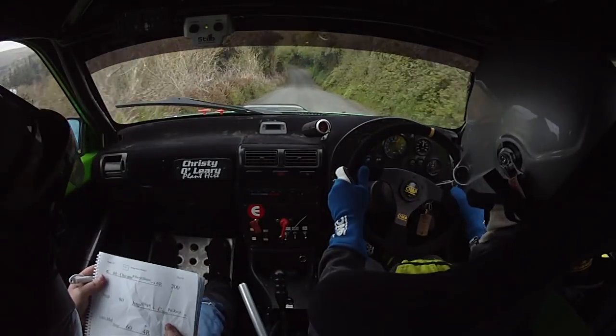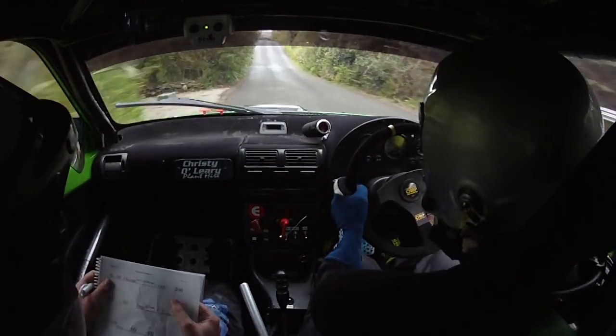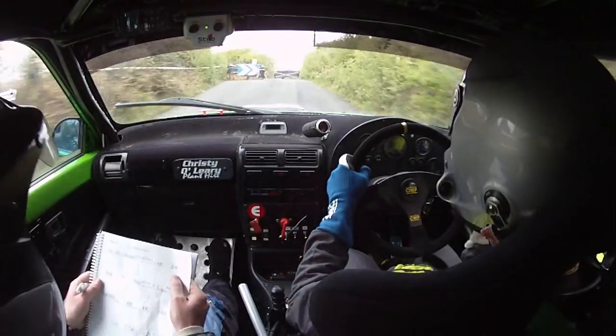4 left, 60, chicane right entry 2 bales. 4 left now, chicane right entry 2 bales, 2 bales. Into 6 right,